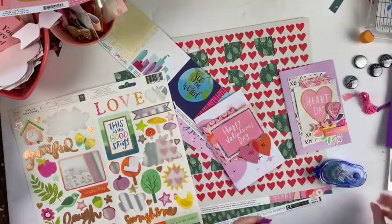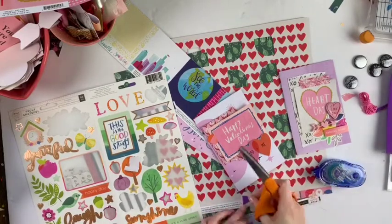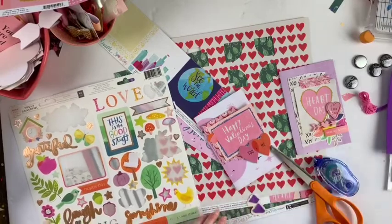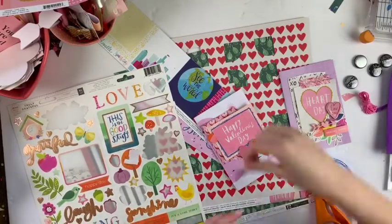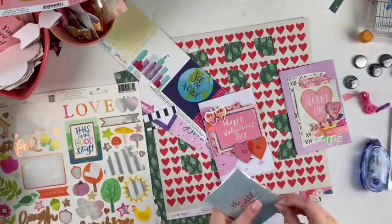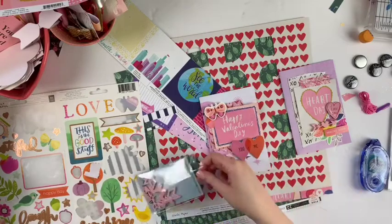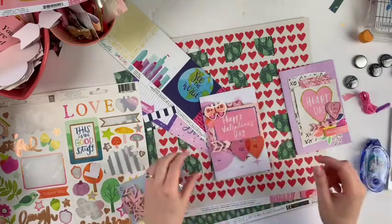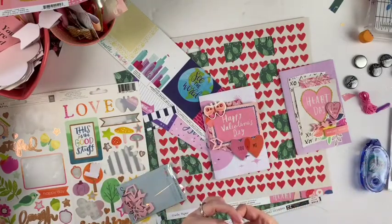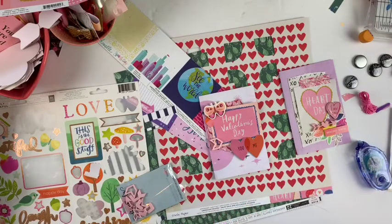It comes to your door and it's a little bit of a surprise what's inside. I like to sometimes specifically request certain items, or you can request it to be based around certain colors, a certain product that you love, or say all Maggie Holmes and crepe paper or something like that. You can really customize it, but it's also fun when you get it and don't exactly know what's inside.